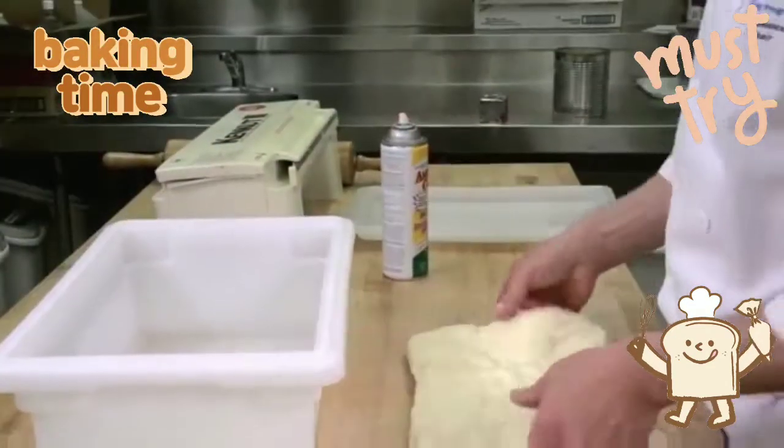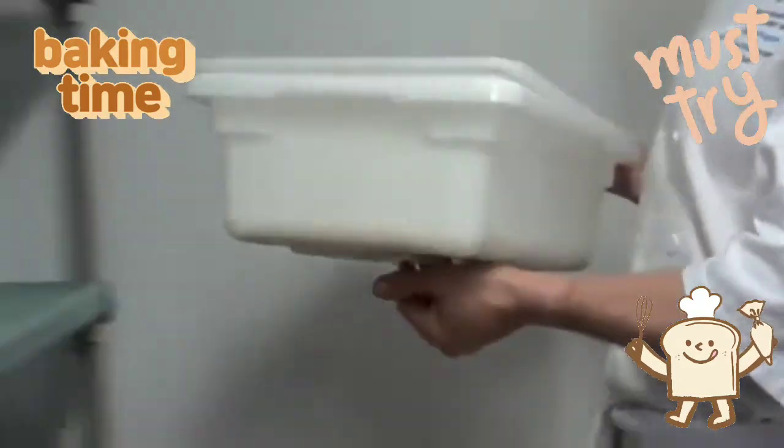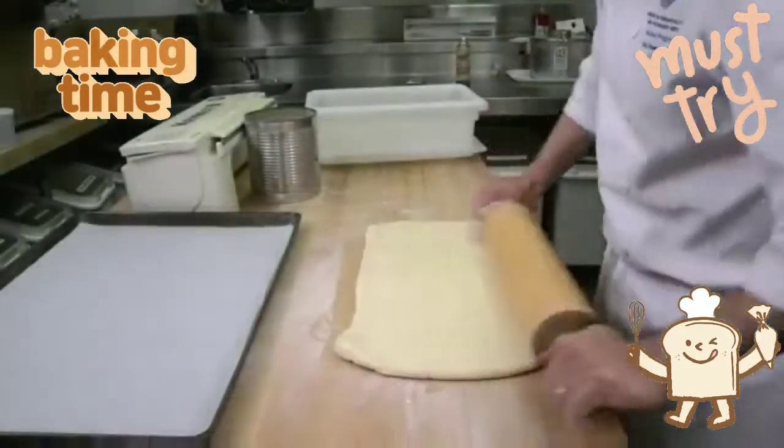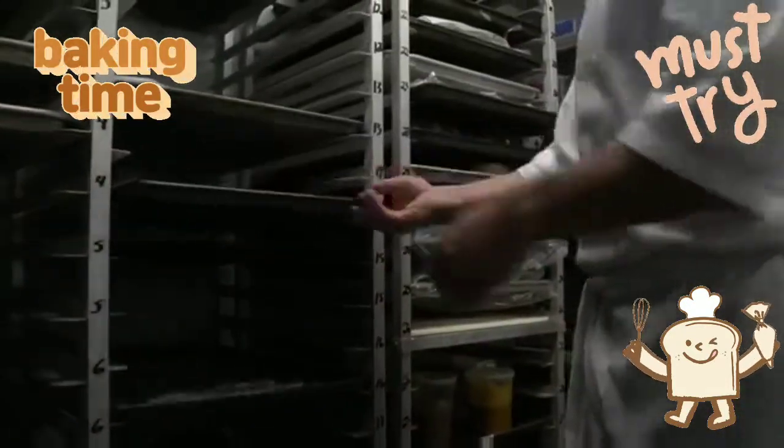After the dough is mixed for puff pastry, or mixed and fermented in the case of Danish and croissants, it first needs to be cooled in a dough tub or overnight in the cooler. After cooling, the dough is pinned out, covered, and placed in the freezer for anywhere from 30 minutes to 1 hour.